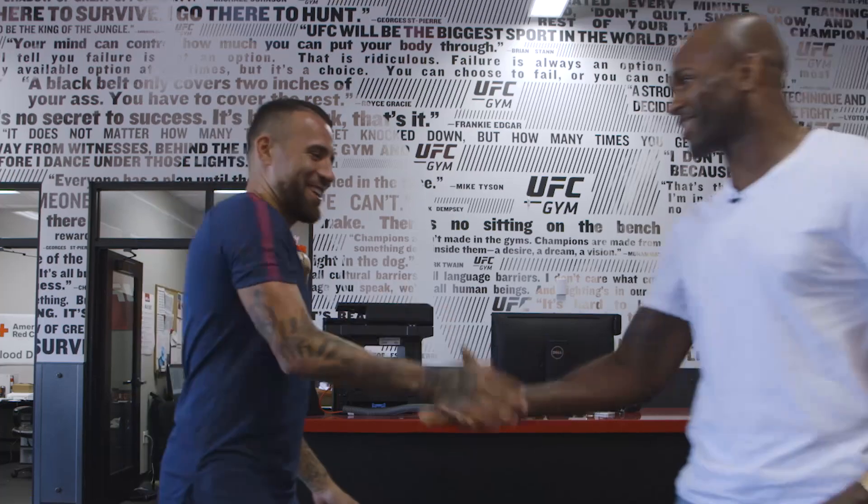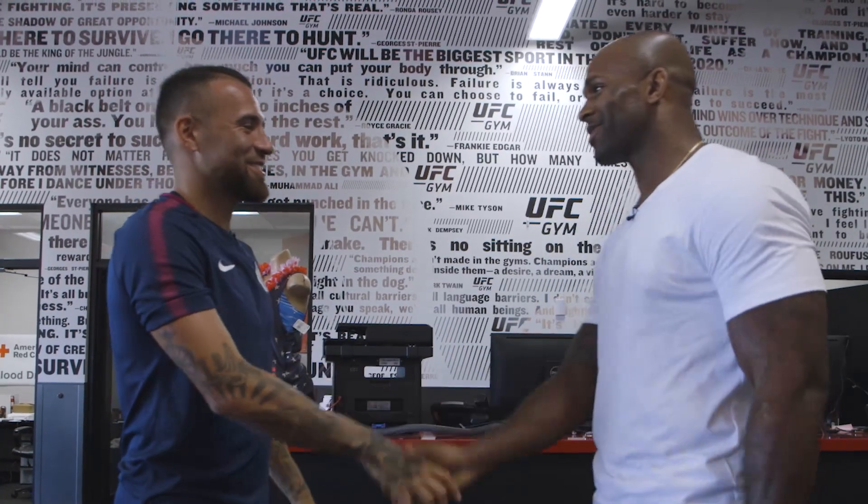Hey Nico, how are you doing? Welcome to the UFC Gym. We're going to do some training. Okay, come on.